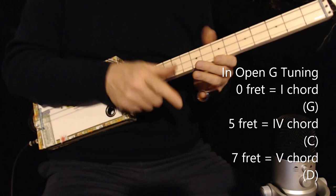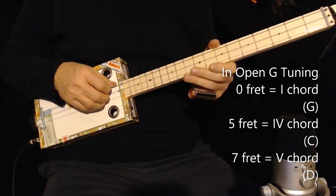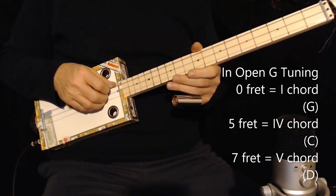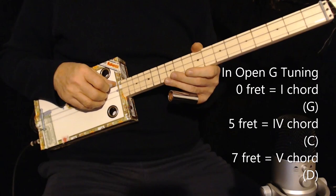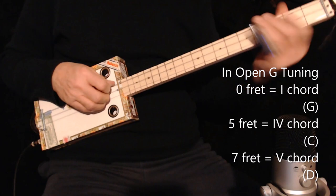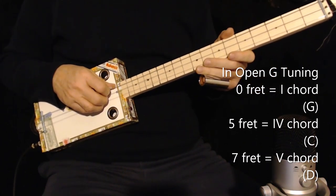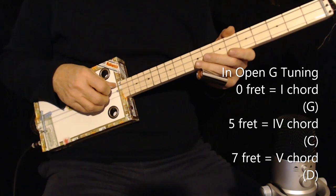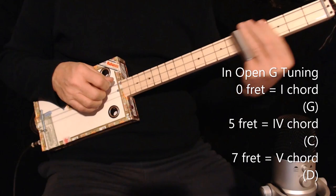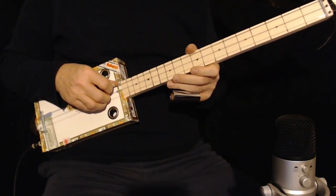I just wanted to mention that because I get a lot of questions about the one, four, five. When I'm playing on the fifth and seventh fret, the four chord is represented by a IV Roman numeral and takes place on the fifth fret in open tuning. The V chord takes place on the seventh fret. I hope you have fun with that, and I hope I cleared up that little mystery for you. Have a great day. Bye.